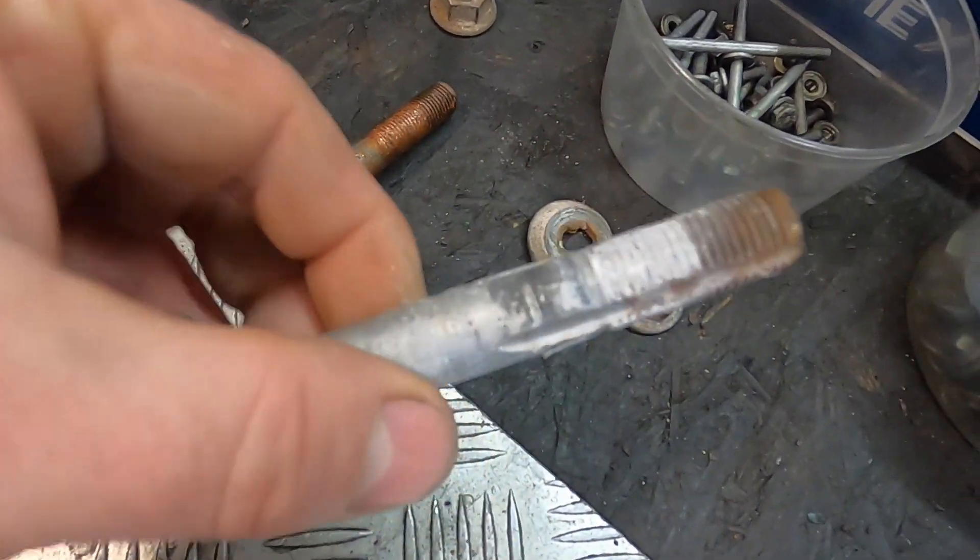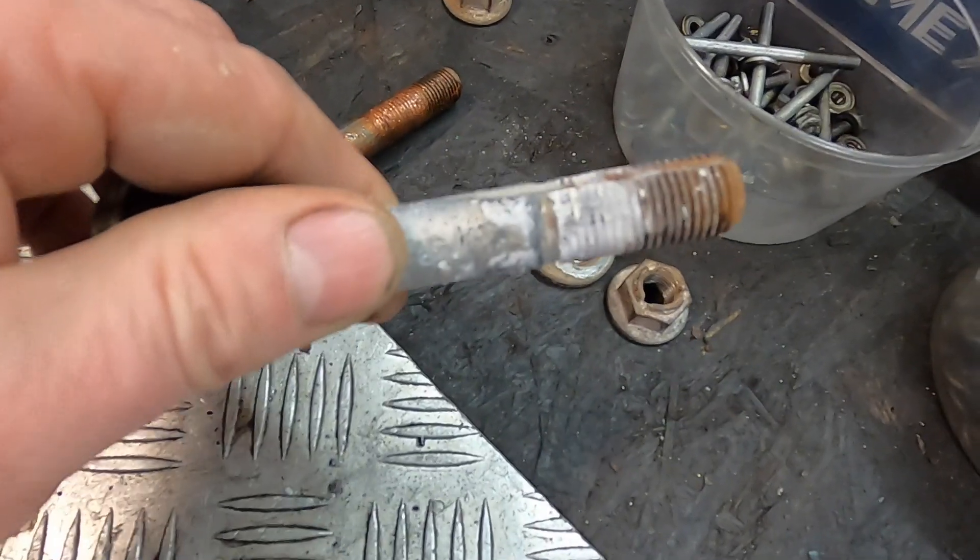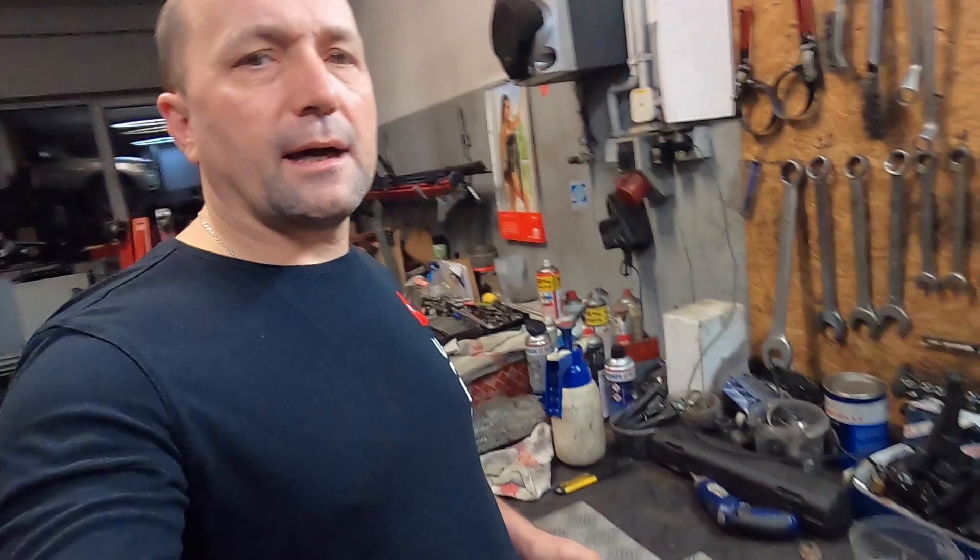This is the adjustment bolt, and look how much aluminum corrosion it has accumulated. That's why, when I perform operations like this, I always remove the adjustment bolt to clean and grease it, so there's no problem unscrewing it or adjusting the geometry in the future. Many times I've had cars come back after one, two, five, or ten years, and the bolts I had greased offered no resistance at all when undoing them. So it's definitely worth cleaning and greasing these bolts.